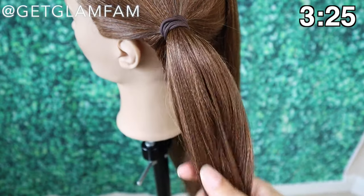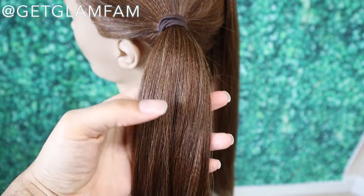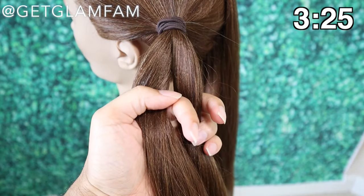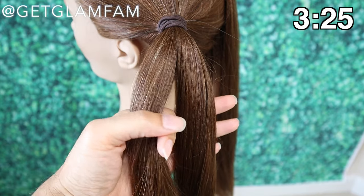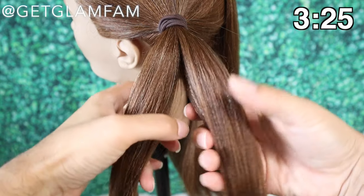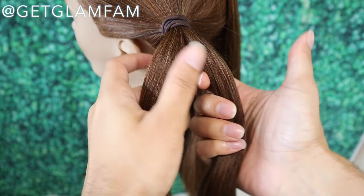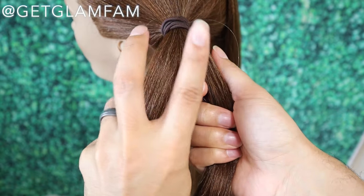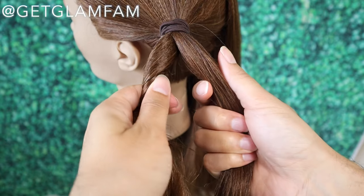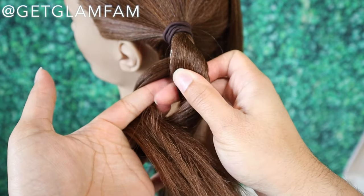Okay so we're going to first begin by taking this section of hair. As I stated before, if you already know how to do a rope twist you can go ahead and skip forward — I'll put a timestamp in the video. But we're going to begin by evenly separating the strand into two. I'm going to use the face as a reference here just to make it easier, but you can do it in the opposite direction as well. I'm going to twist this strand towards the face and then pass it over and away from the face.